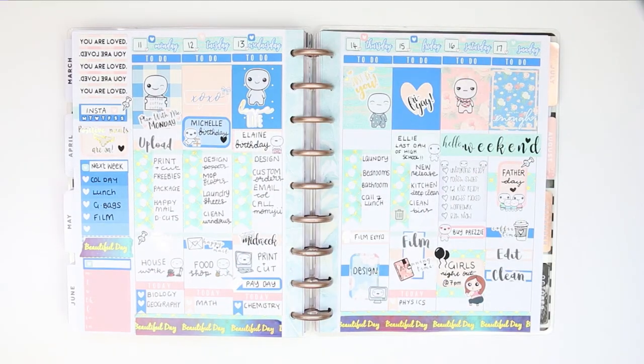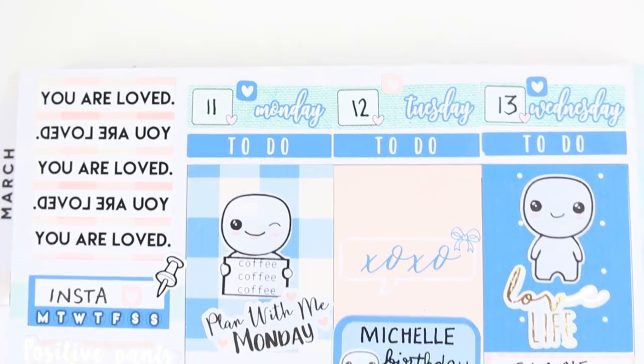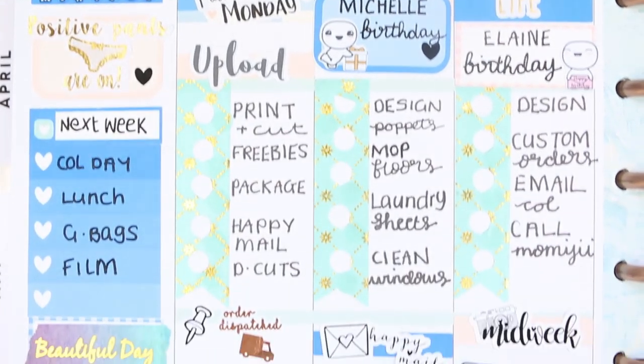So here's everything that I've got left. I hope you guys have enjoyed this week's plan with me - I'm so sorry it's up a day late. If you do like it then make sure you give me a thumbs up, make sure you are subscribed to my channel if you are not already, and I hope you all have a really lovely week and I will see you on Monday. Bye guys!